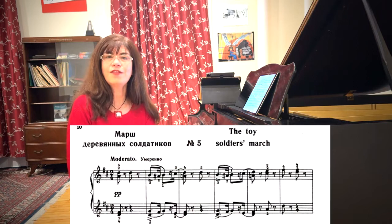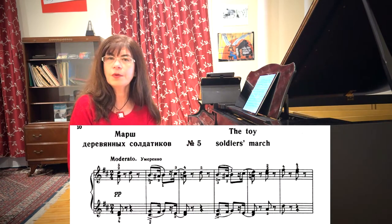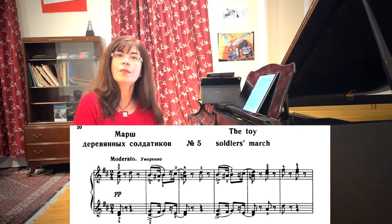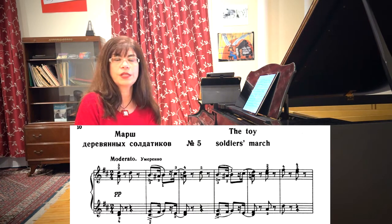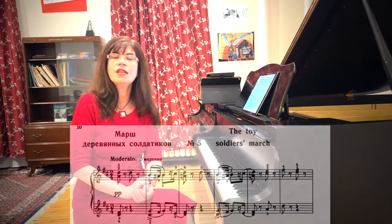The fifth work in Tchaikovsky's Children's Album is the famous March of the Wooden Soldiers. This may be one of the most frequently played pieces from the work, and there is a good reason for that. The notes are just not that complicated and can be so short and repetitive that they can almost be taught by rote. But it presents a number of pedagogical challenges which will serve the young pianist for the rest of their lives.